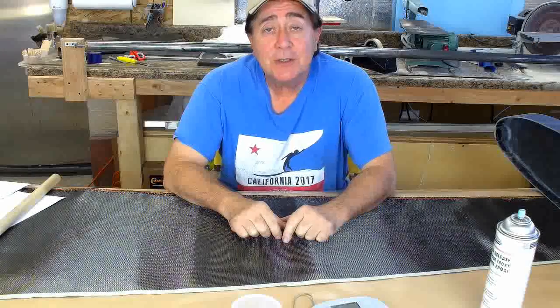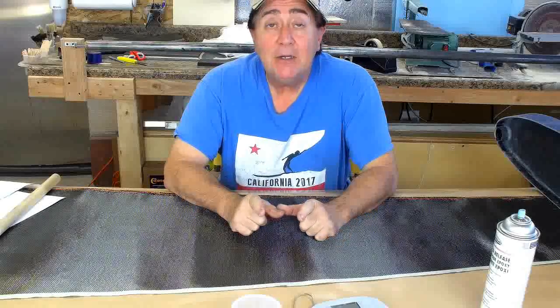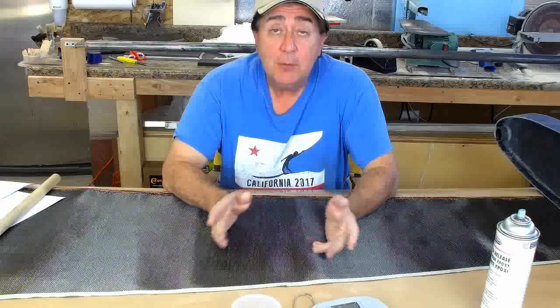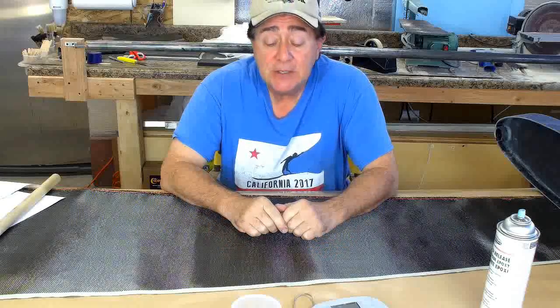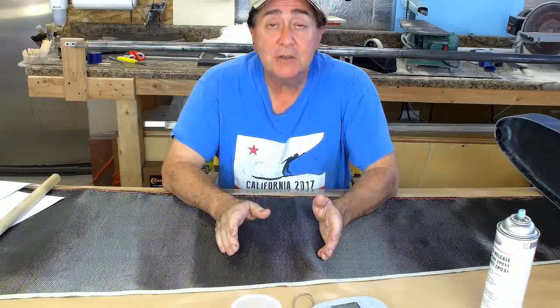Hello and welcome to the next episode of Klingberg Wing Mark II Development. I'm Raul Klingberg, your host. Today we're going to talk a little bit about making carbon fiber tubing. If you've been watching the series, you know that I go to a lot of work to make custom tubing for this particular aircraft.